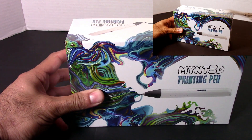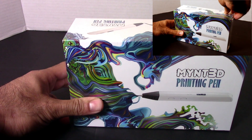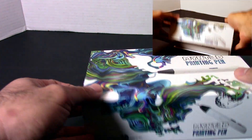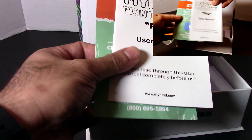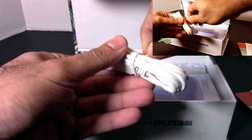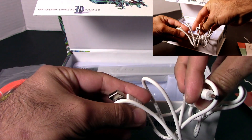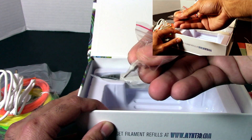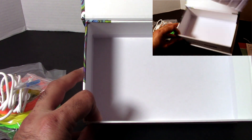I'm going to go ahead and start unwrapping this. I've got two cameras going so we have two different angles today. It looks like it comes with some ABS — never worked with ABS so that's pretty neat. A couple of manuals, a charger, and a cable. It's not a USB-C cable so if you break this it might be a little bit harder to replace. Also a little screwdriver to replace the tip, and that's it inside the box.